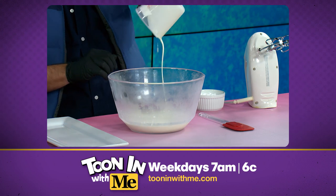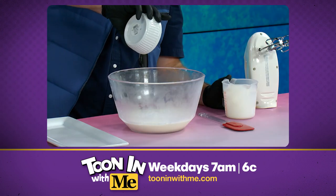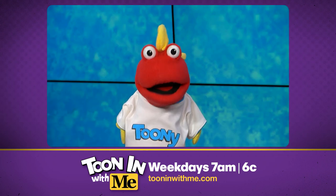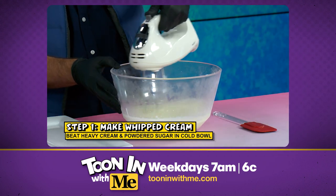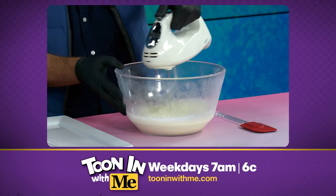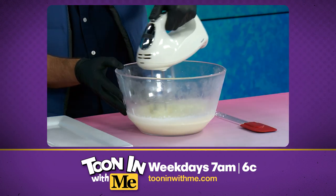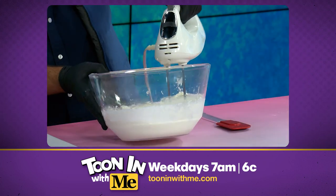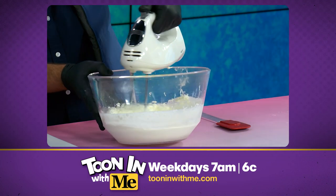Cream is in, and now I'll add the powdered sugar. Using an electric mixer, beat the cream and sugar on low, and you can then work up to a medium high. What you want to do is you want to get stiff peaks to form in the bowl. It's all whipped creamy-like, just like it's supposed to be.